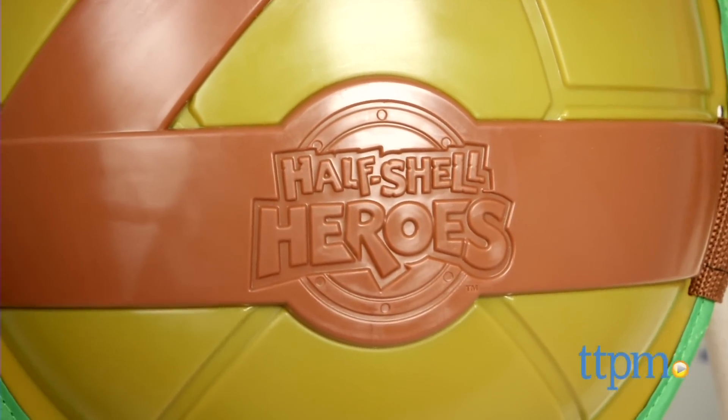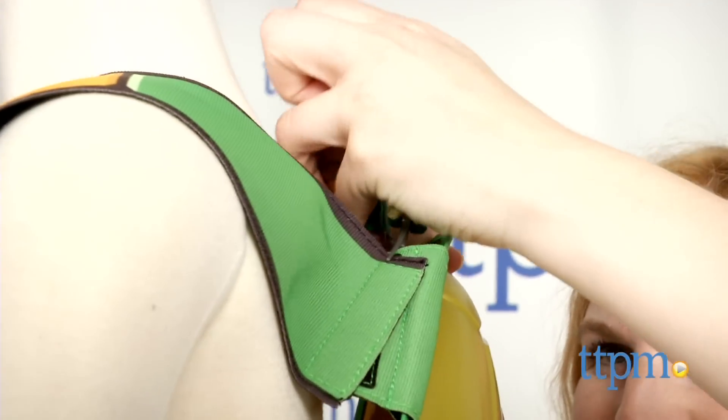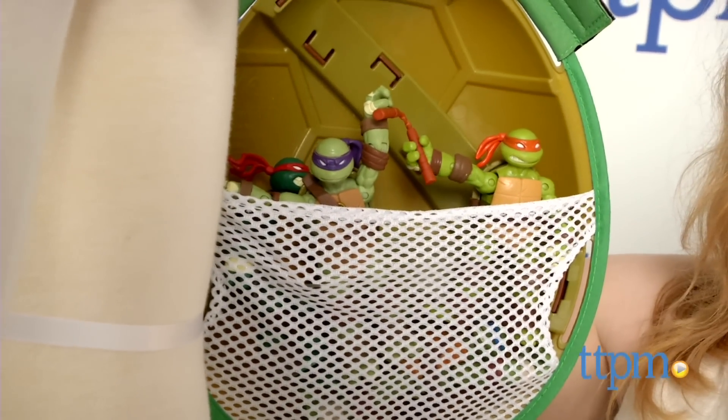Another cool feature of this roleplay gear is that the shell's interior features a net pocket so kids can store their things inside on the go, such as their favorite Half Shell Heroes or essential Teenage Mutant Ninja Turtle toys.